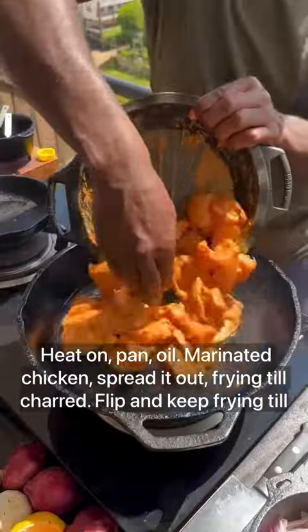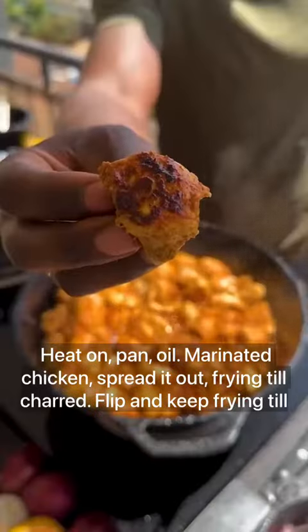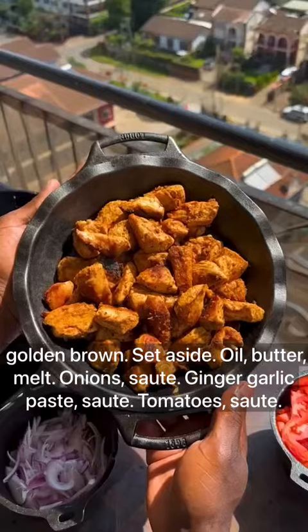Heat on, pan with oil. Add the marinated chicken and spread it out, frying until charred. Flip and keep frying until golden brown, then set aside.